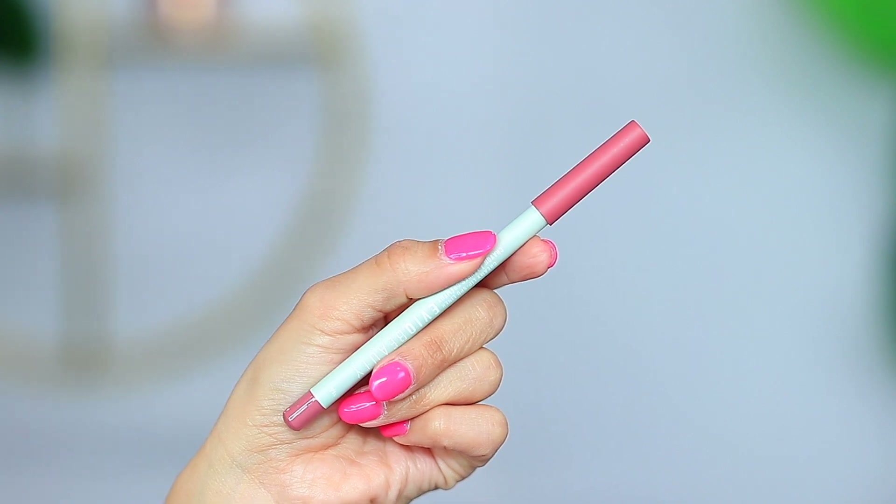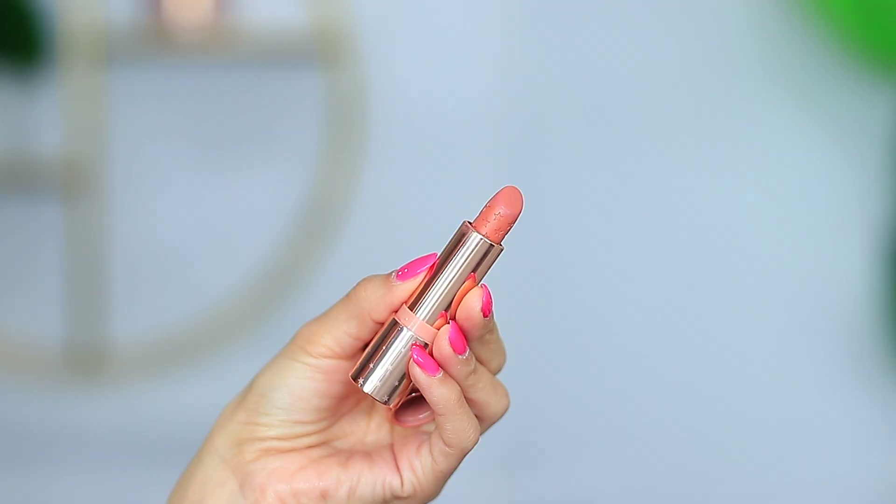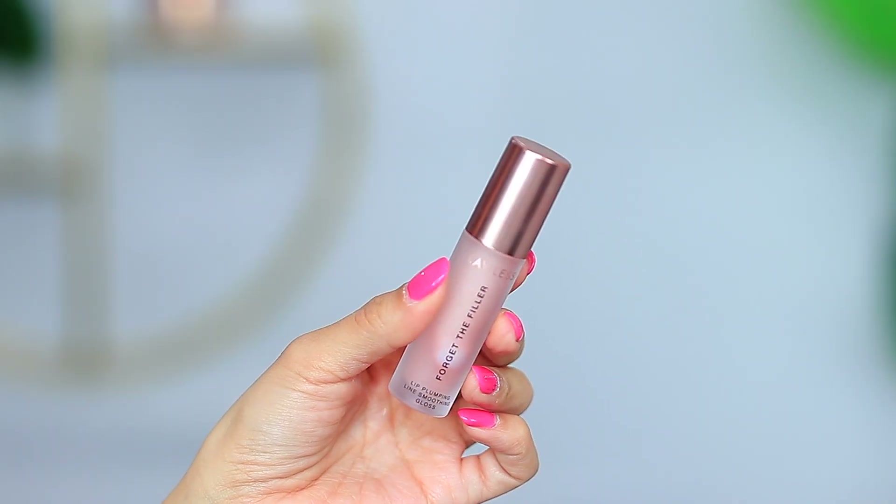We're going to finish off with the lips. Today I'm using the Evio Beauty Creamy Lip Liner — I believe I have the shade Val. I kind of want to do something pinky, so that's why I went with this shade. Then I'm going in with the ColourPop Lipstick in Appy. To finish off, I'm going in with the Lawless Forget the Filler Lip Gloss — this is just a clear gloss.